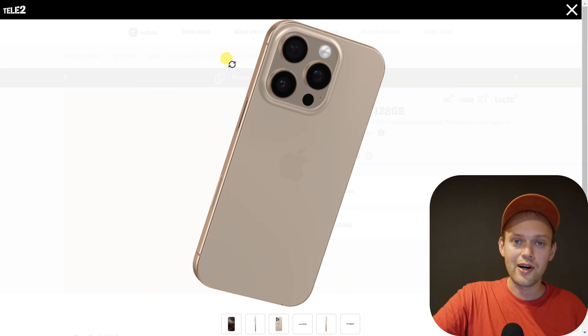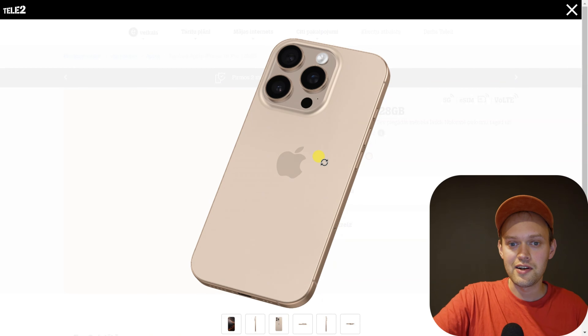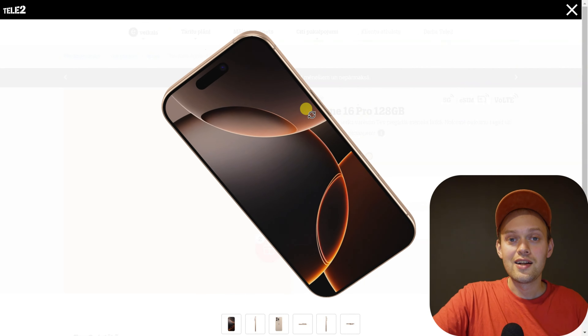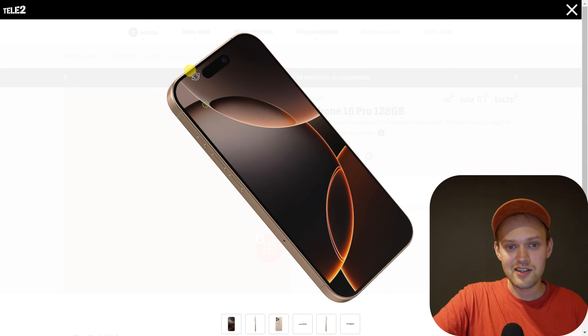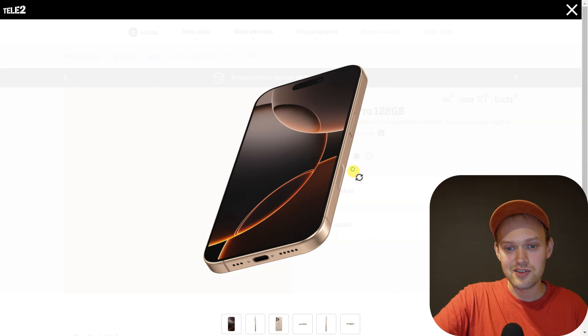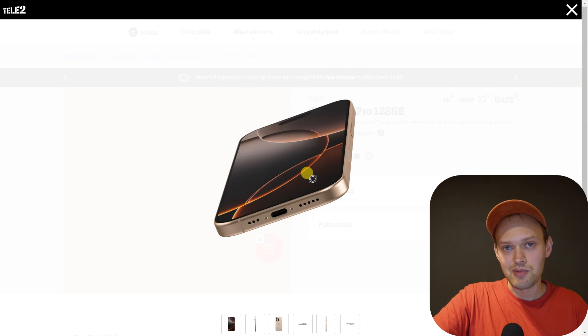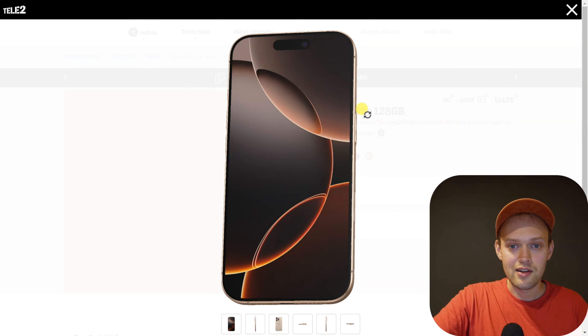Are you wondering if the new iPhone 16 Pro actually has a home button this year? Well, I've got some bad news — the iPhone 16 Pro doesn't have a home button. They stopped including home buttons on iPhones a long long time ago, and the 16 Pro is no exception.